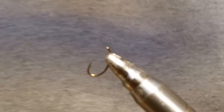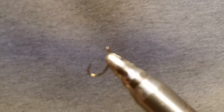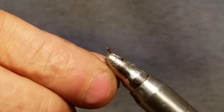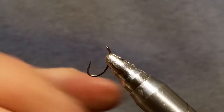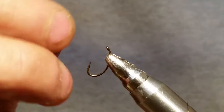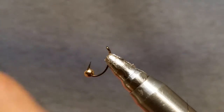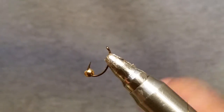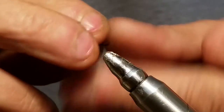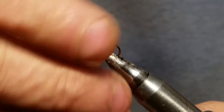My name is Larry and I'm with Under the Bridge Flies, and we're going to tie a caddis worm here — real quick, this is a really easy tie. We're starting out with a Daiichi 1130, size 12, and we're going to put on a cyclops gold bead.